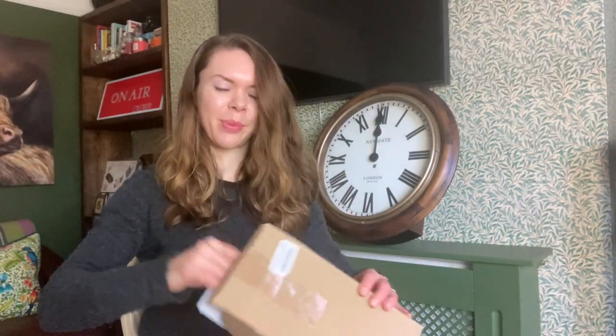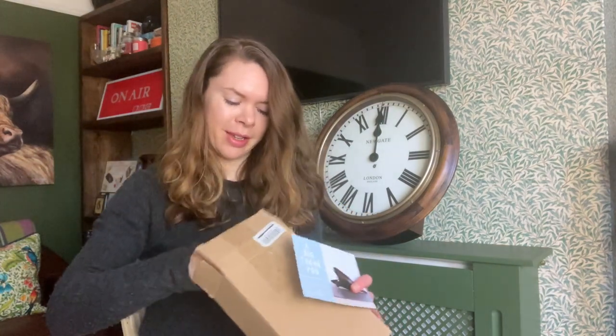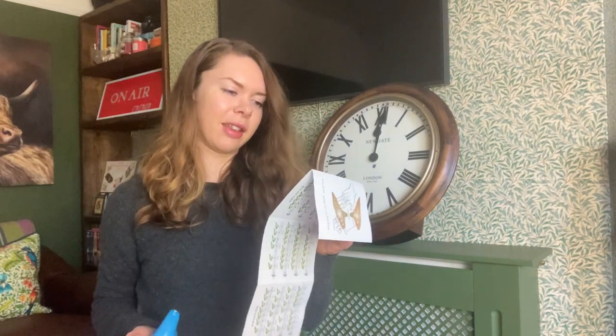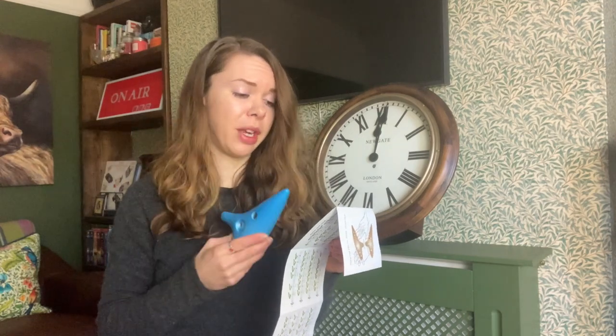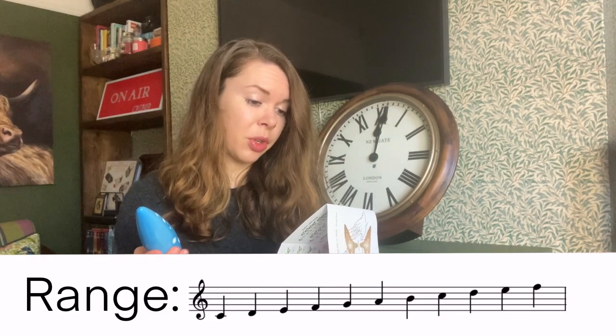The ocarina comes with a thank you card and an ocarina fingering chart. I think the main aim for my hour has got to be to learn how to play a scale from memory. Looking at the chart I'm surprised there isn't as big a range of notes as I thought there would be — I thought with 12 holes there would be quite a range. But there isn't; it just goes C to F.